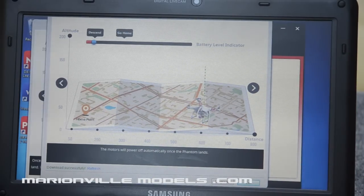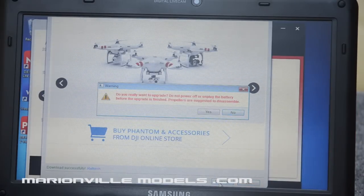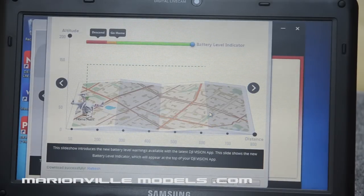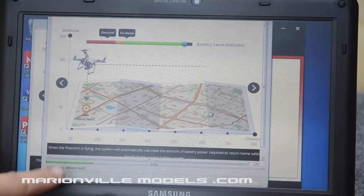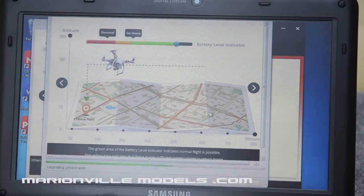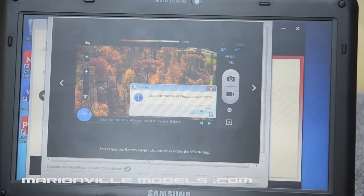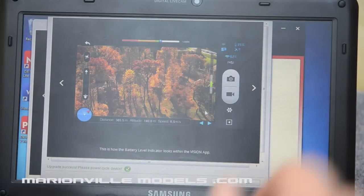Coming down to the bottom: download successful — upgrade. That's now basically asking us, do we really want to upgrade? Yes, we do, because we have no firmware currently running. So we just click OK. And then you'll see from the progress bar it's basically now upgrading the flight controller, taking it from a completely wiped flight controller to fully reinstalled.